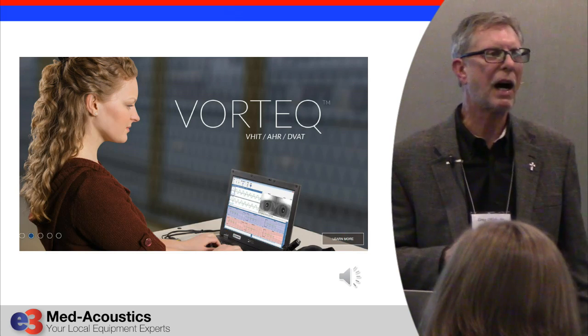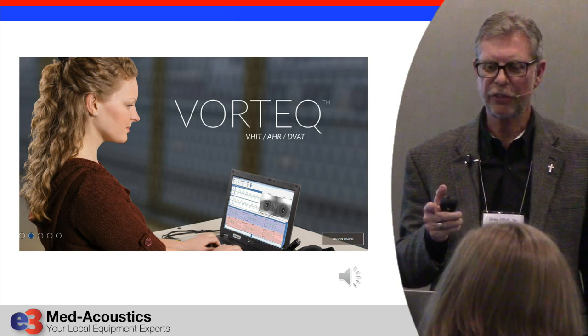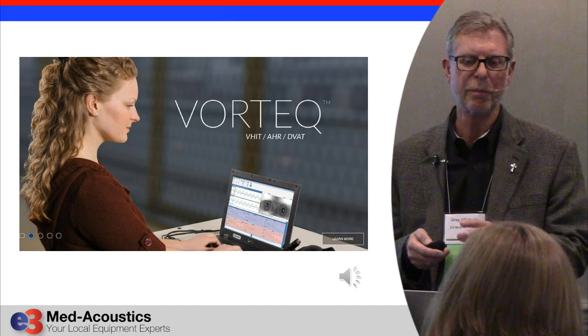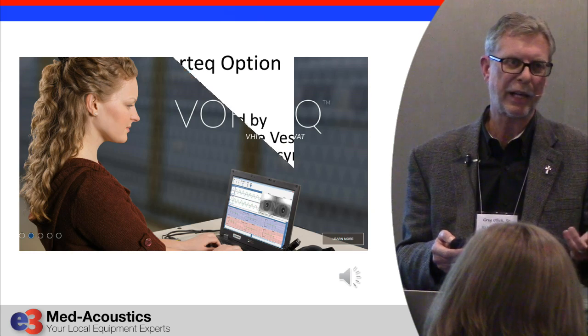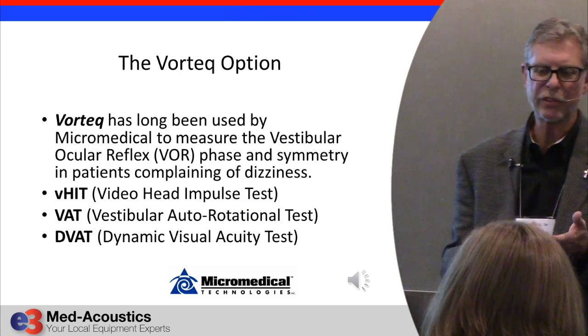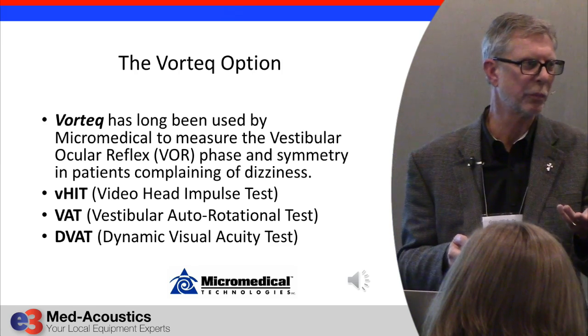There is an option on the MicroMedical VNG system called VORTECH — for measuring the vestibulo-ocular reflex. That option is $8,900 and includes VHIT (video head impulse test), the vestibular autorotational test, and the dynamic visual acuity test that was discussed this morning.